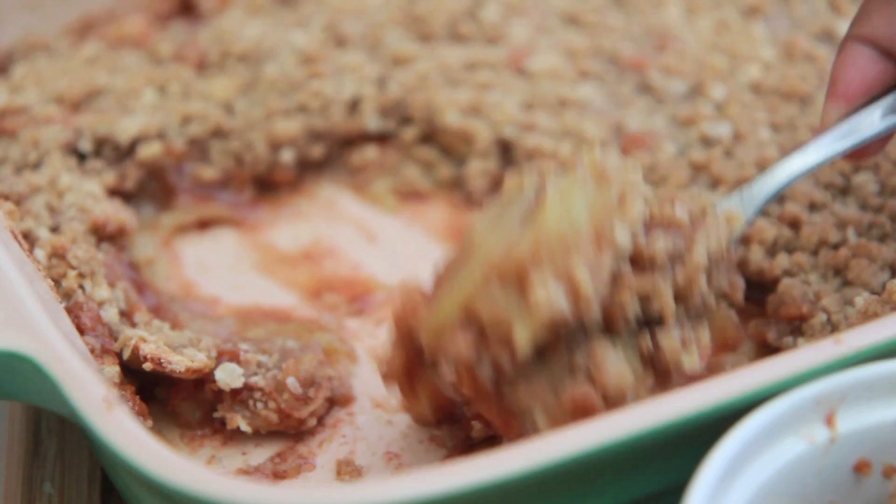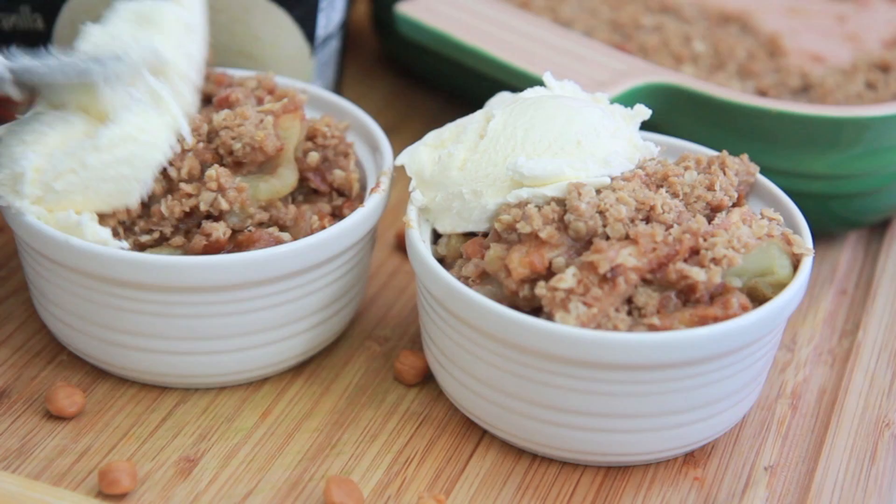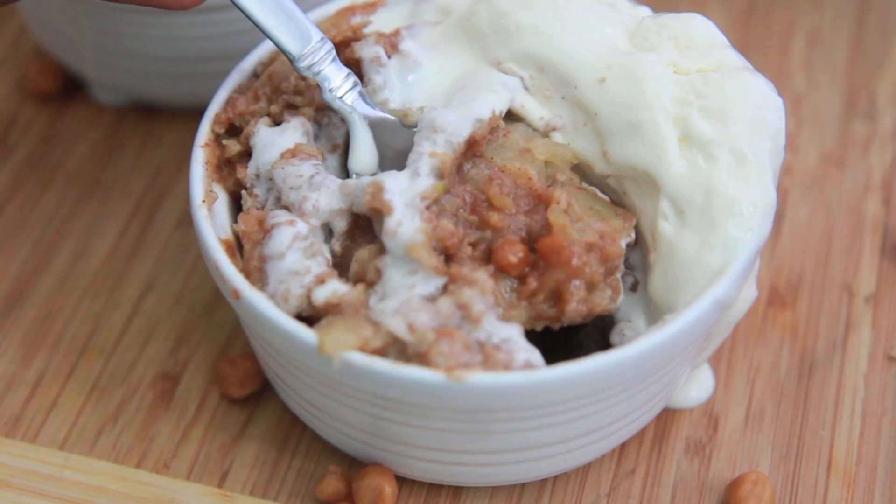Look at that — it's so doggone good you guys. Now you have to serve this with a scoop of vanilla ice cream. You just have to, because apple crisp is not apple crisp without vanilla ice cream — everybody knows that. And then there you have it: yummy hot apple crisp with that buttery topping. Don't let the ice cream melt — oh, look at that. That is the perfect bite right there.